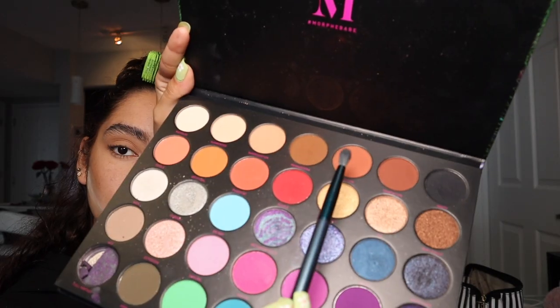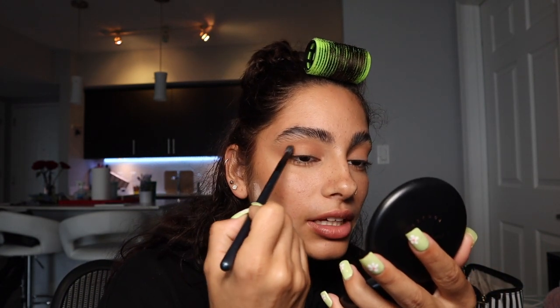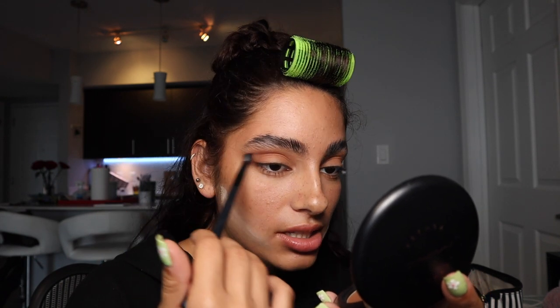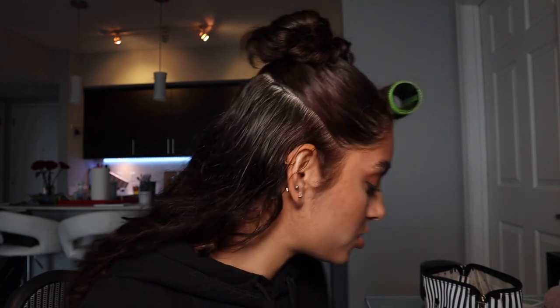I take a more compact crease brush and pick up the shade Seduction. I focus that on the outer upper part of my eye. I like to keep a super light hand so I don't get the harshest lines. That's looking good so far — I use my fluffy brush to blend, then take a smudge brush and use the same shade, Seduction, again.